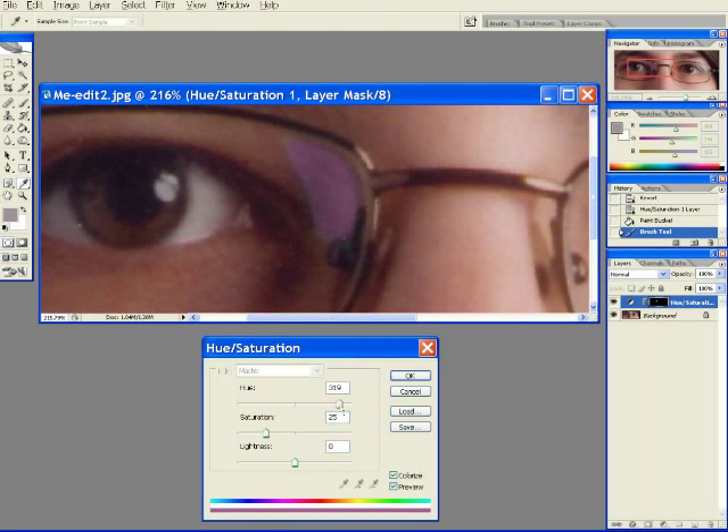Now let's modify that effect to something useful. We will move the sliders here to get the affected area to match the rest of the picture. There we go.